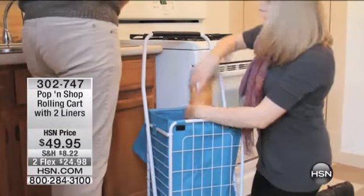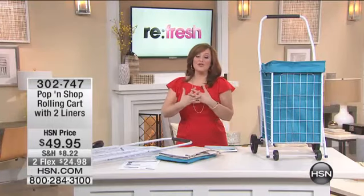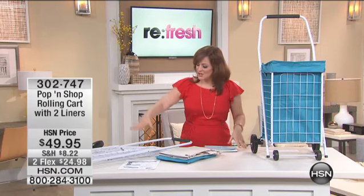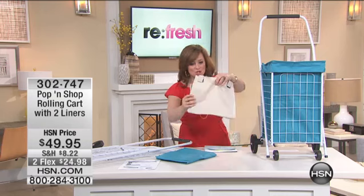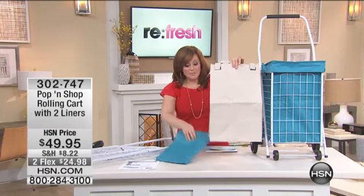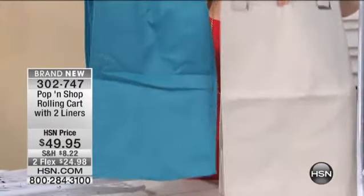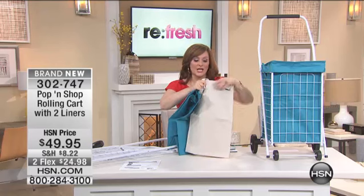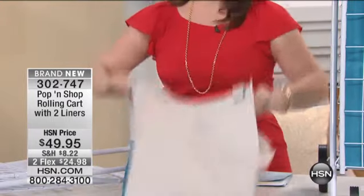And with that, it's your Pop and Shop rolling cart. I love this thing — I used to have one when I lived in an apartment, it made my life so much easier. I didn't have to lug my groceries up and down the stairs, I didn't have to lug my laundry all over the place. This is your Pop and Shop cart, it's made out of tubular steel. What's really cool is that you get these two cases or bags included, so it's almost like three containers that you're getting for this price. You put this in your Pop and Shop and you've got a fully lined container with handles, so when you're ready to pull those groceries out you just pull that out just like this. Two flexible payments.